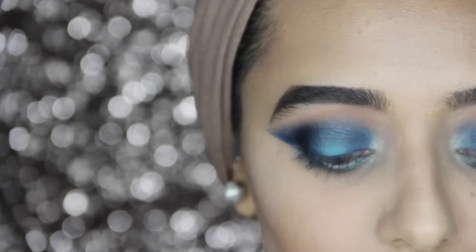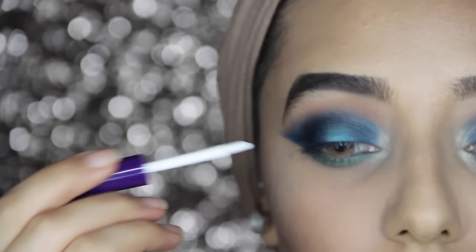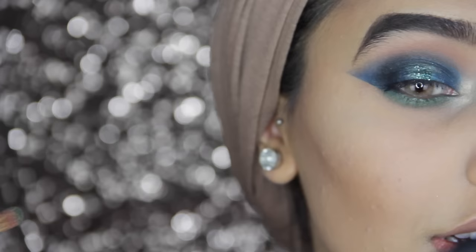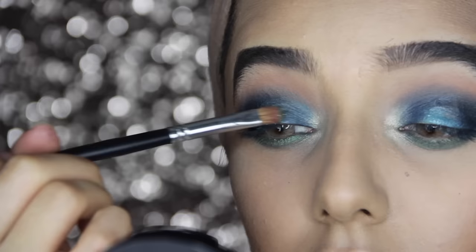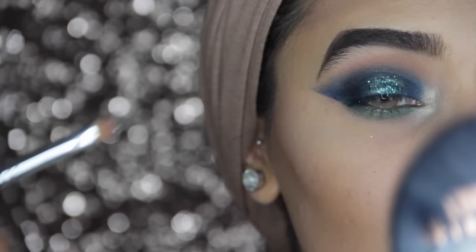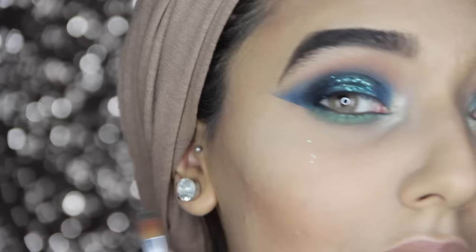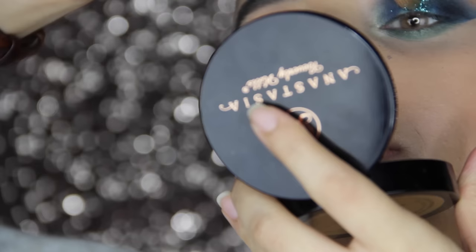I'm going to apply my Urban Decay Starlight glitter adhesive — they don't make this anymore and I haven't actually tried it myself so this is my first time. You could also use lash glue but it might be a bit difficult to get off. Now I'm taking some glitter on the smaller brush and pushing it onto the adhesive. It helps to tip your head backwards to minimize fallout, but as you can see glitter is just so messy — it's why I hardly ever use it, but it looks so good.